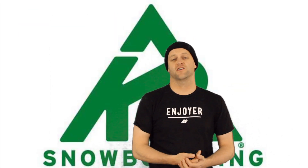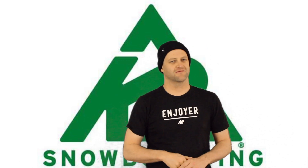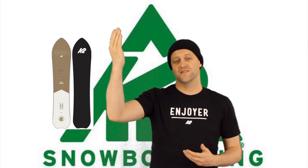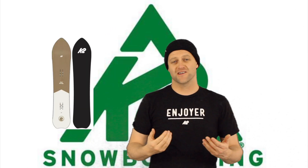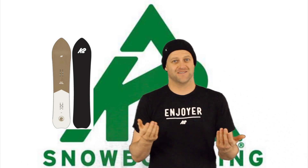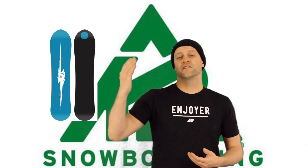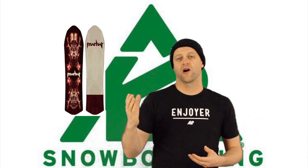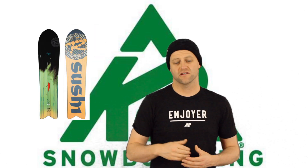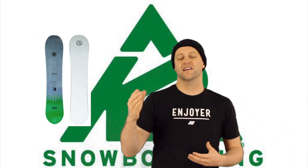Let's look at what other boards stack up to this deck. The K2 Simple Pleasures — as I've already stated, I feel like this board and the Simple Pleasures are essentially the same thing, there's a lot of overlap in how they ride. Other comparable boards include the YES 420, the Marhar Woodsman, the Rossignol Sushi, the Spring Break Slush Slasher, and the High Tide Draft Dodger.